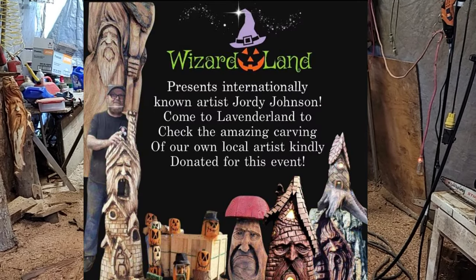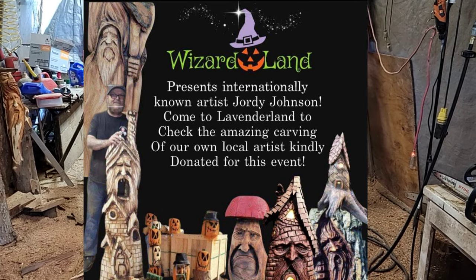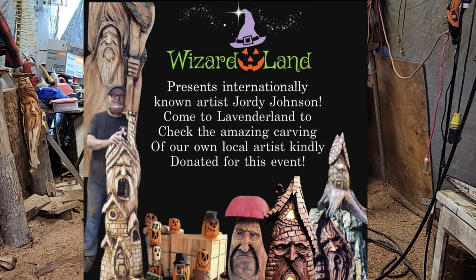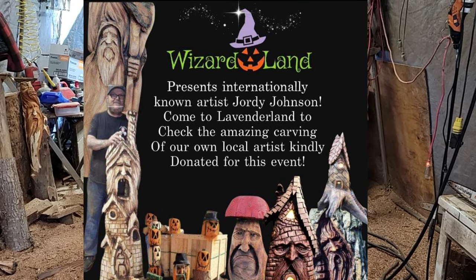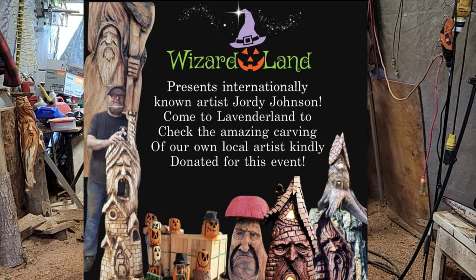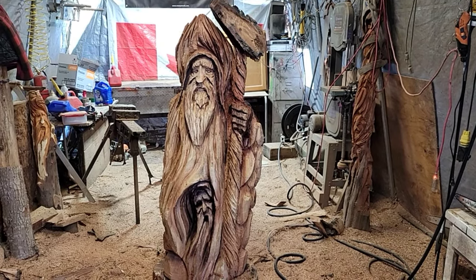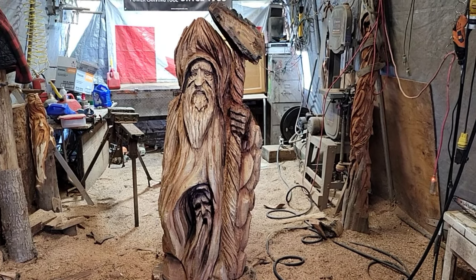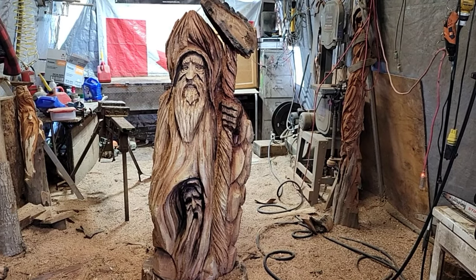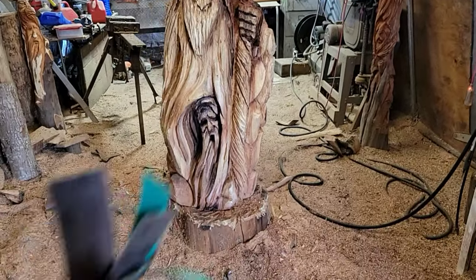I've got a ton of sanding to do on this piece and my other carvings like the grumpy mushroom. There's another city called Richmond where I go beachcombing sometimes — there's a new building on one of the main roads, a lavender farm, and they're having a wizard-themed Halloween thing. They're going to display all my carvings and they'll be for sale too. She came and got a bunch today and she's coming to get more tomorrow.